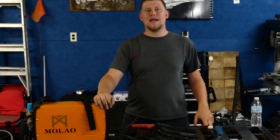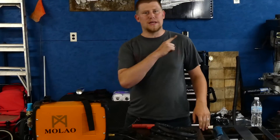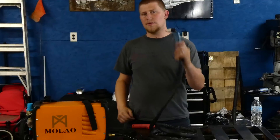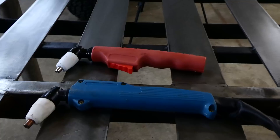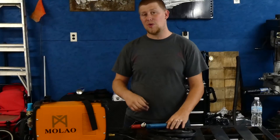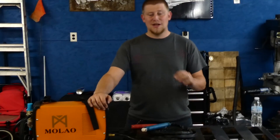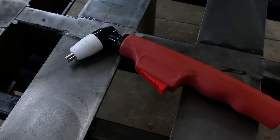Hey guys, welcome back to BPT Welding. Today we're going to be doing an upgrade to our cheap plasma cutter. We're going to be upgrading the torch handle because the original torch handle sucks — in a way it still works very well. The ceramic cups they have are actually quite durable. We're going to be upgrading it with a new torch handle which was only ten dollars off of Amazon, and this has a pull trigger.